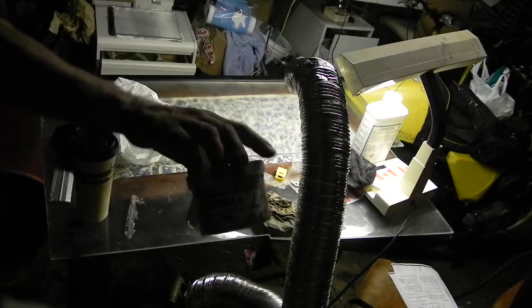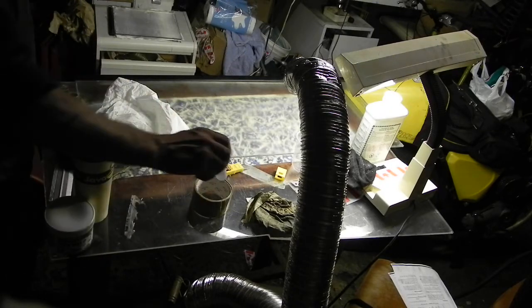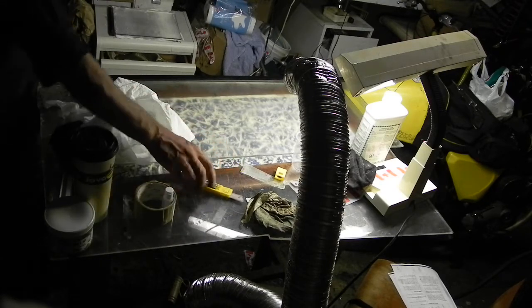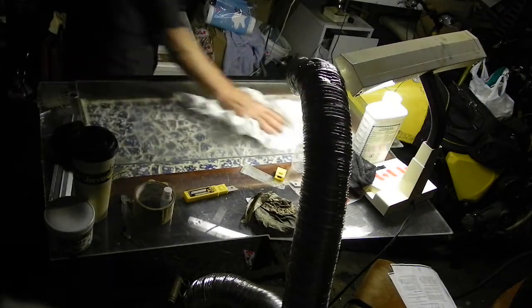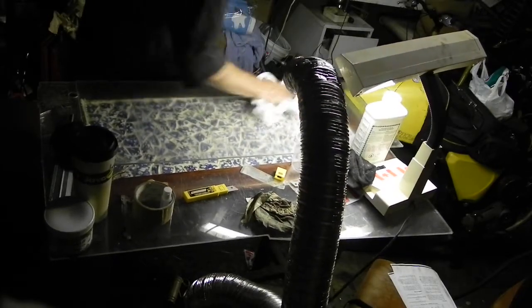So we got mold release, Hardol, and our MEKP, which is really toxic, so let's put that aside. Fresh blades for cutting, our heat duct for drying our wax quickly, and paper towels for buffing our wax.